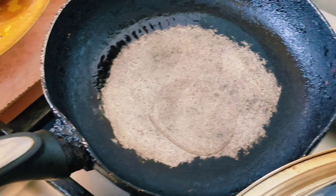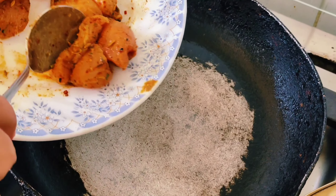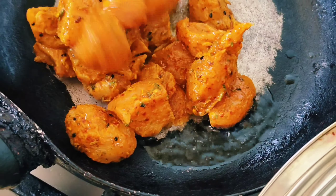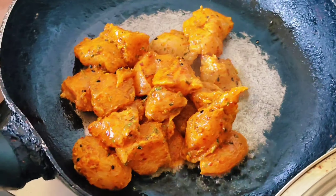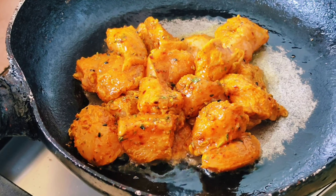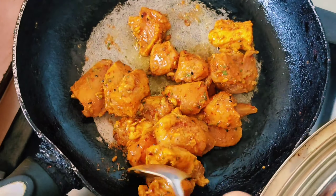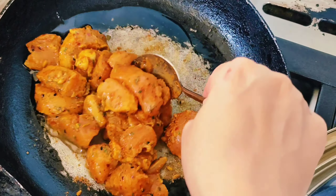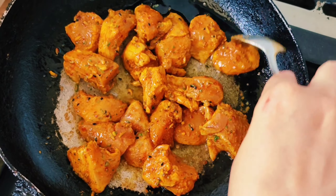We will start with less oil — just about one tablespoon of oil. We're using a vegetable cooking oil, sunflower, which is very good. To that, we will add the chicken directly. We're not going to add any onions, potatoes, tomatoes, or garlic — just the chicken first. We'll wait for it to get cooked and then go to the next step. We're going to stir the chicken until it's half cooked, and then we'll add the onions and tomatoes to it.